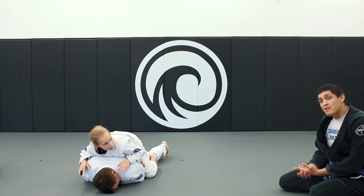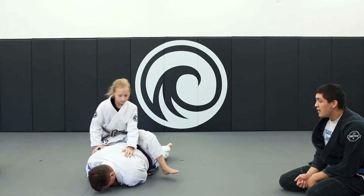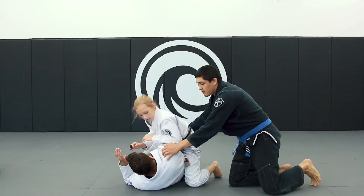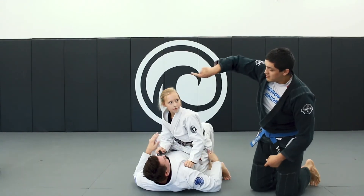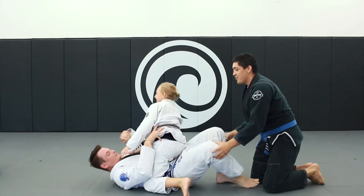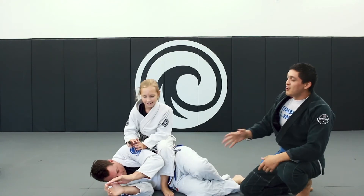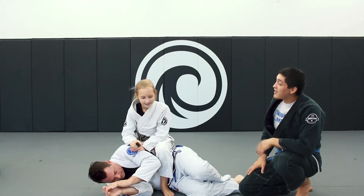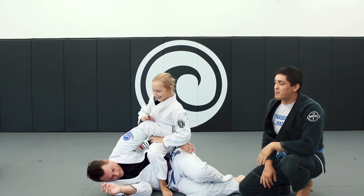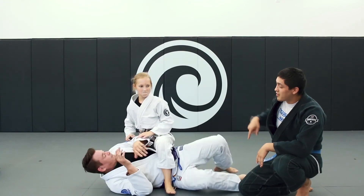Let's show them what technical mount looks like — he gets on his side and we trap him right here. Roll towards the camera, Steve — boom, we trap him right here. You can get key locks in this position, like a Kimura grip, which we can use to control here. This is a really good position to practice.